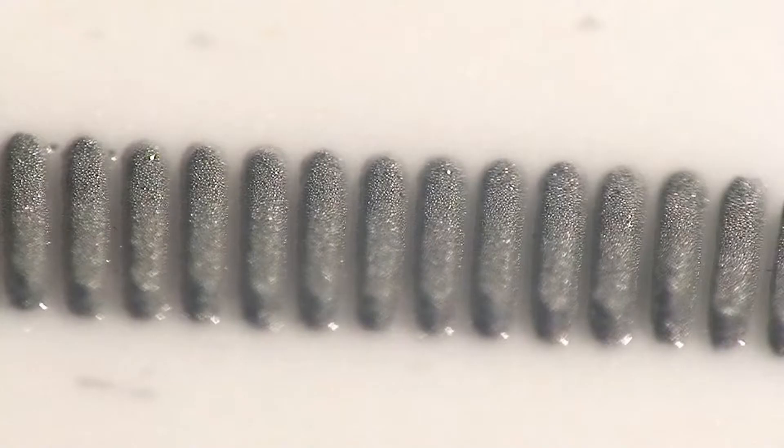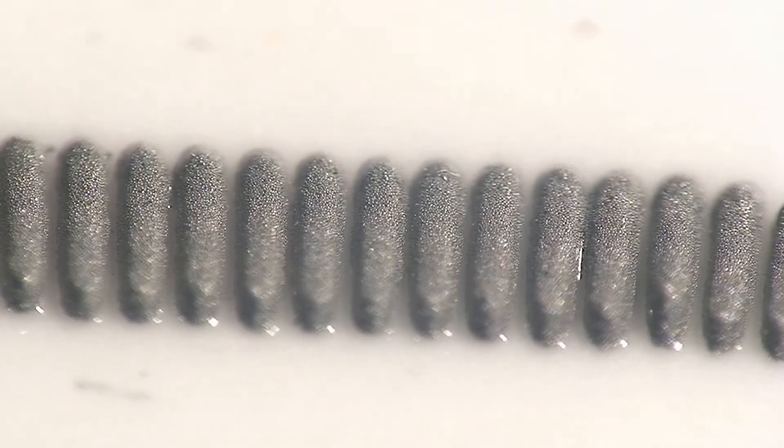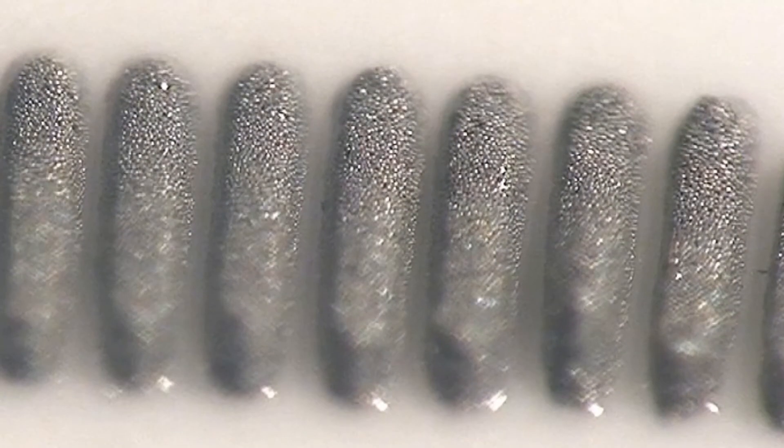Solder paste can slump and touch other paste deposits. This may or may not cause a short during reflow. Ideally, solder paste should not slump, and that is why we test material performance when comparing products.